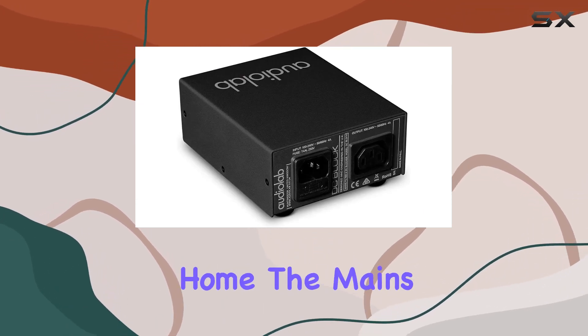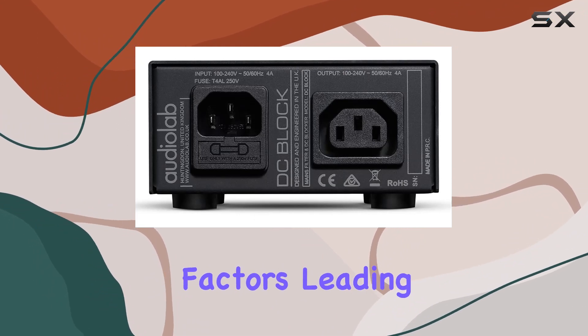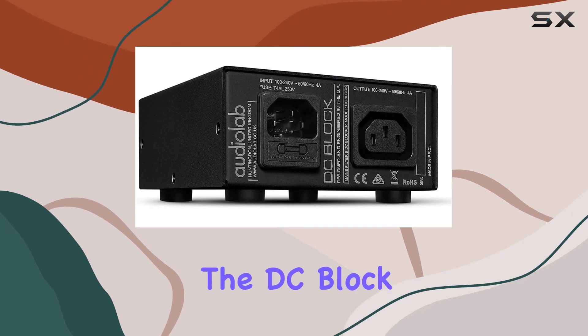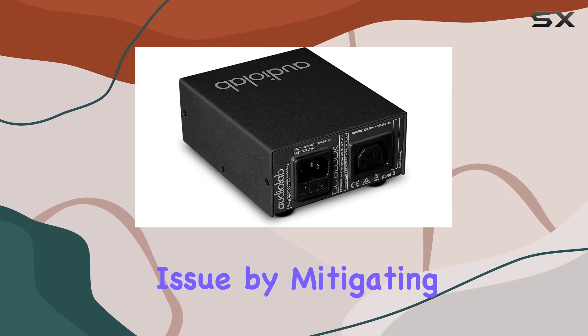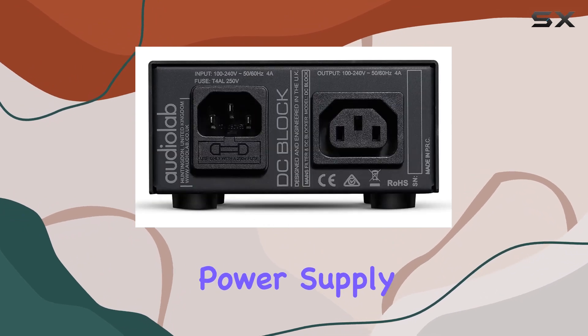In a typical home, the mains supply is susceptible to interference induced by various factors, leading to the distortion of the AC waveform before it reaches each component. The DC Block addresses this issue by mitigating interference, aiming to provide a cleaner and more stable power supply.